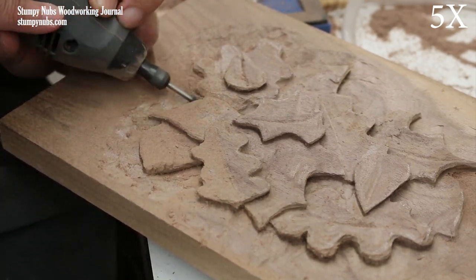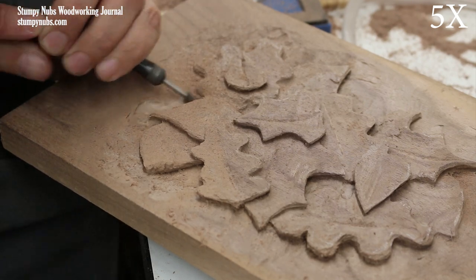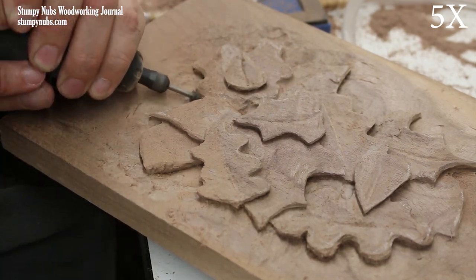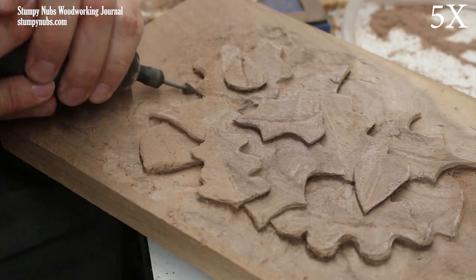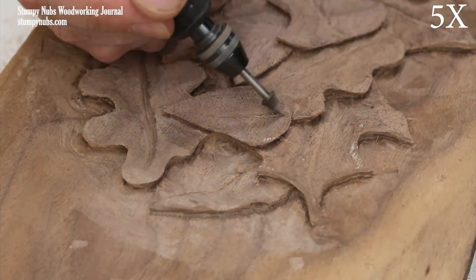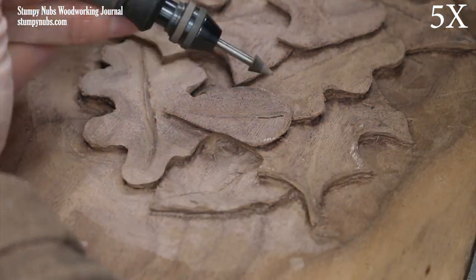Around the outer perimeter of the carving, I have the most material to remove. I try to taper out the background toward the edges of the workpiece so it doesn't look like I dug a hole and laid some leaves inside. At this point, everything is well shaped and we can begin working on some of the finer details.